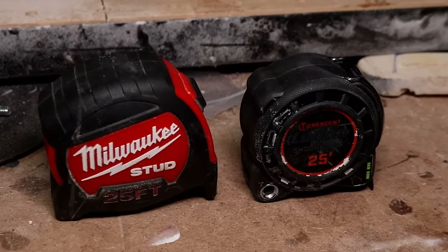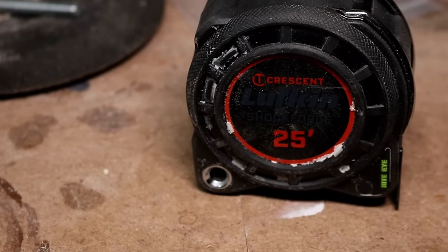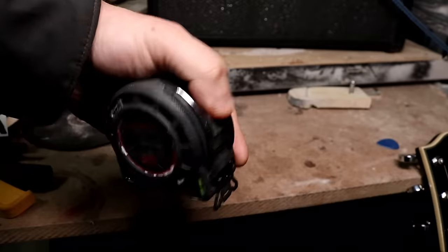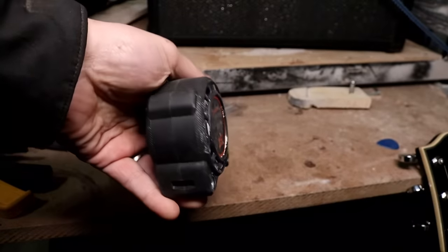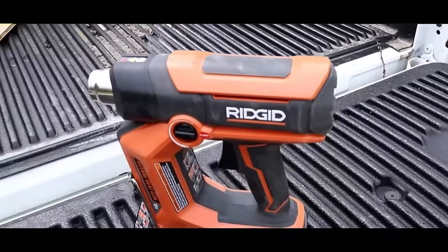If you are somebody that has vision issues, don't worry — with this tape you will have no issue reading it at all. It's just as tough as most tape measures on the market but not as bulky. It locks and unlocks easily, you can put a tether on the back, and you also get a belt clip. That's why it made number 10 on this list.